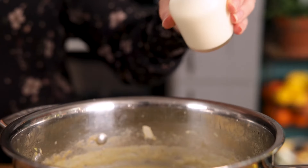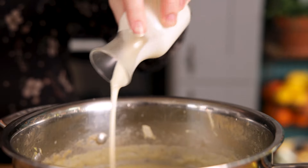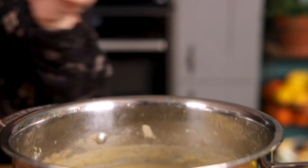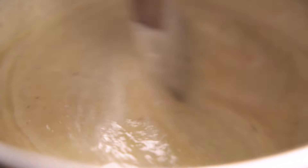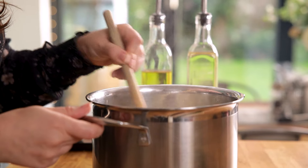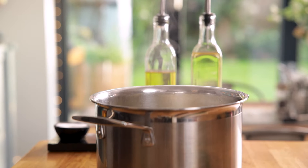Now add in four tablespoons of double or heavy cream to the pan and stir together. Now add in four tablespoons of the potato and leek mixture.